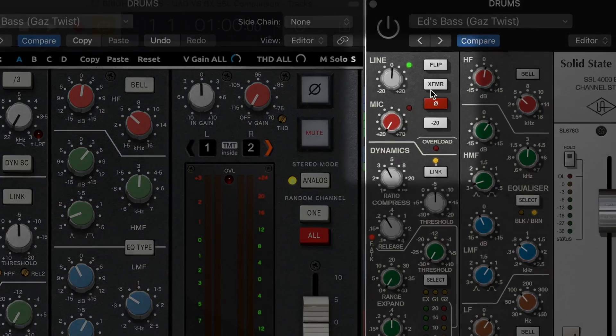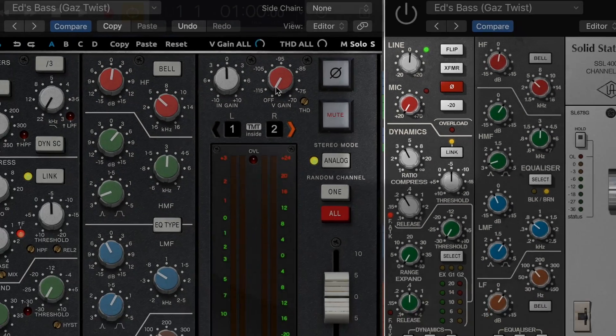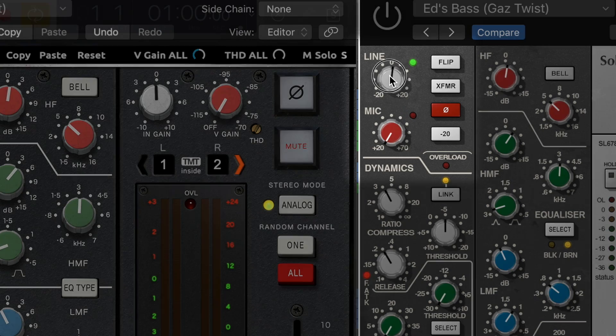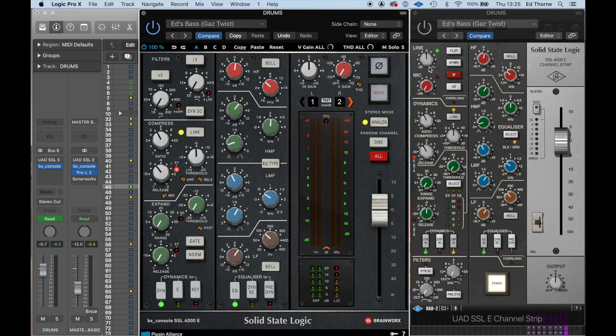On the Universal Audio you'll see this line and mic input section, which you won't find on the Brainworks. This is to do with the integration between the hardware and software with the Universal Audio Apollo audio interfaces. On the UAD, if you move any of the dials, there's no numerical display like there is on the Brainworks. I personally find this really useful — obviously you should be adjusting the sound using your ears, but a visual representation is really helpful and I wish UAD would implement this on all of their plugins.